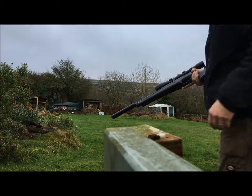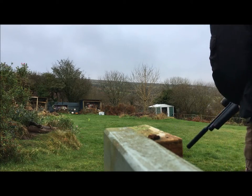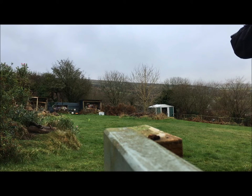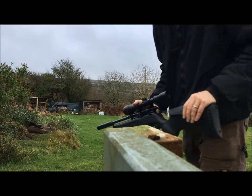I'm going to try the BSA Ultra .177 first. It doesn't knock it down — it's a fairly heavy target. So let's try the Weihrauch.